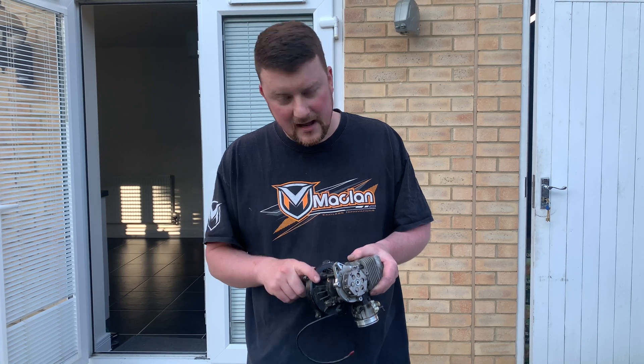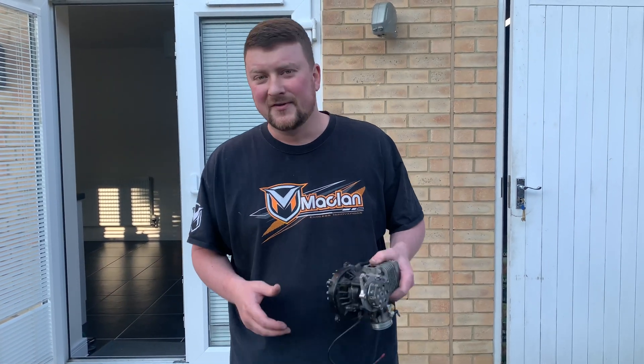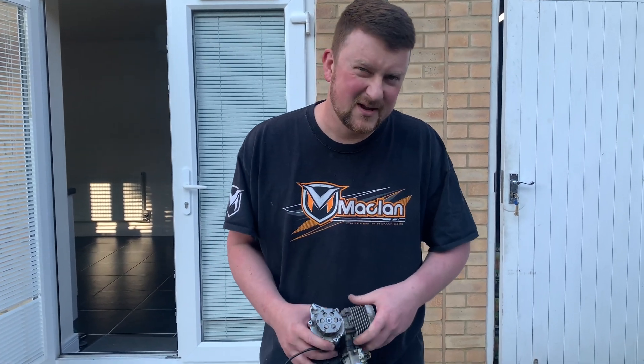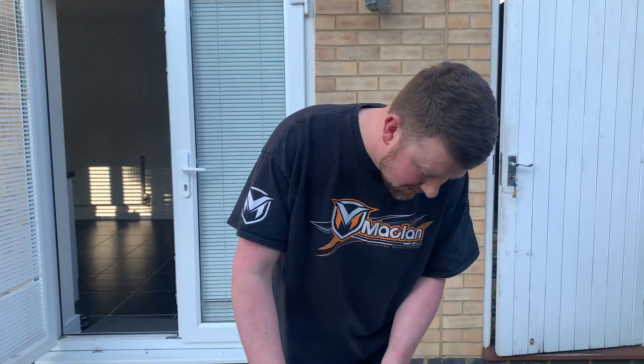What I'm going to do with this engine is send it off to Ian and get him to put a billet aluminium crankcase on it. That'll be my European engine — basically when we go out to the Euros it'll be the first time I use this engine again. I'll give it to him at the next meeting so he has plenty of time to do all that.